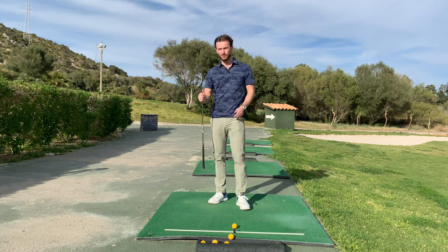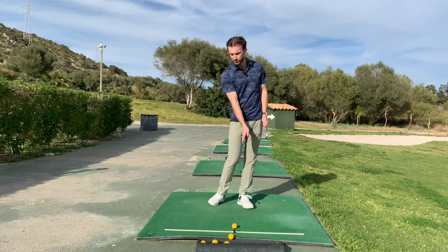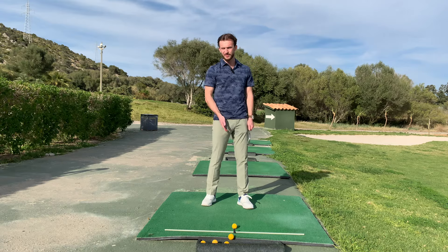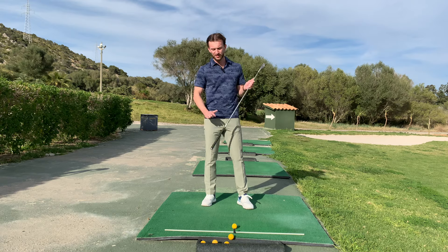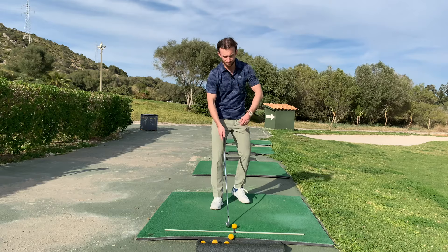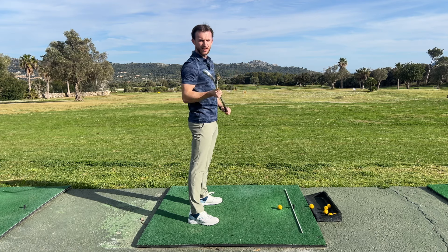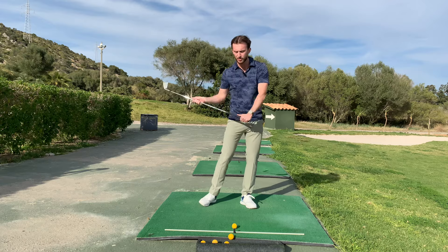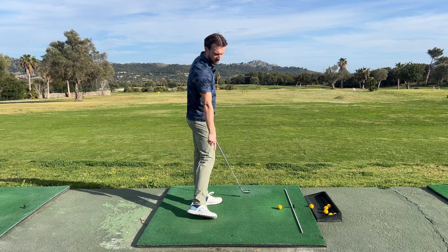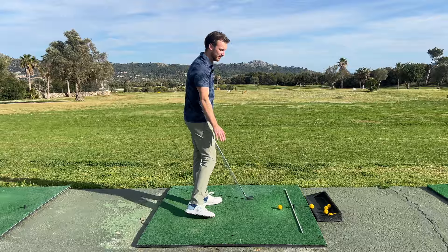A tour player, when they strike the ball, is getting 80 to 90% of their weight on their front foot — that's what we're trying to achieve. The average amateur golfer is probably more like 50-50 or even further back than that, which is why tour players are tour players and amateur golfers struggle. Our goal in the swing is to get our body in a position where our weight is 80 to 90% on our front foot. The trail foot is really just there for support.